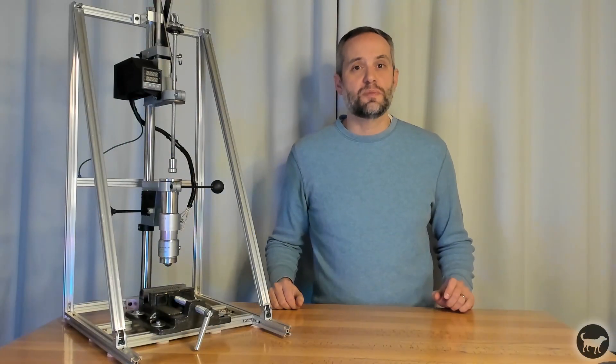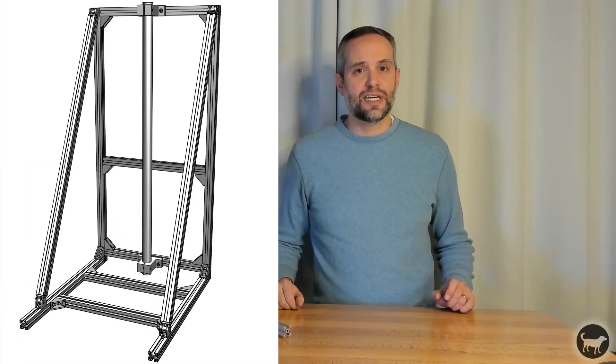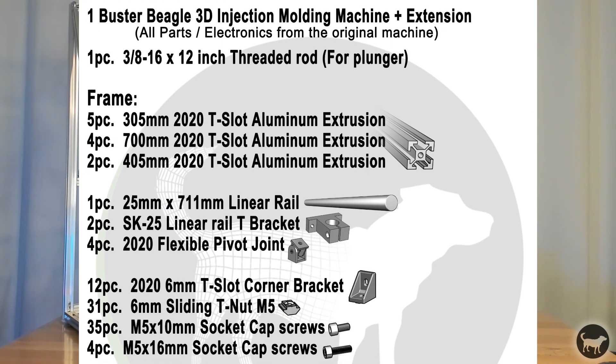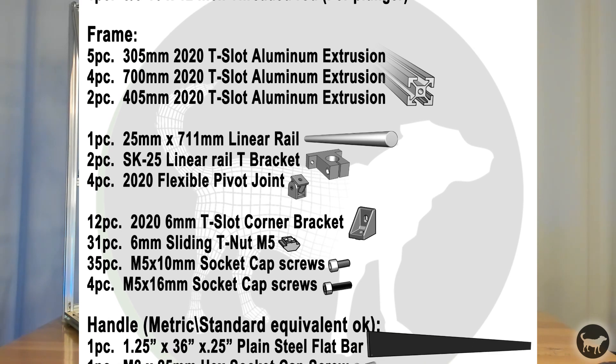I have also provided a link to a supplier who has offered to put a kit together so all of these parts can be bought at once to make it easier for everyone. I will still give out all the dimensions and parts for those who want to source these parts themselves.